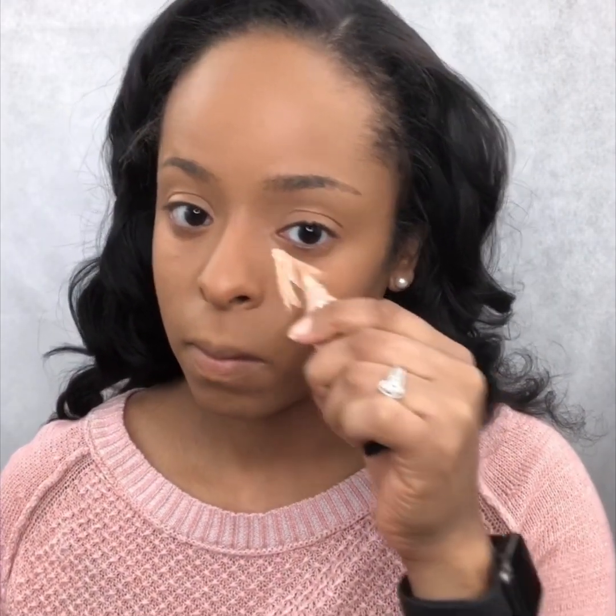I love using LA Girl Pro Concealer for my under eye highlighting, my nose area, right in the middle of my forehead. It is a really good concealer. It provides a really decent amount of coverage. I am using the Light Ivory shade.